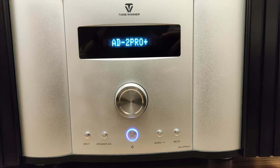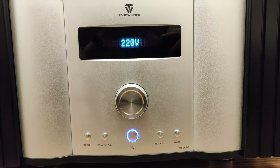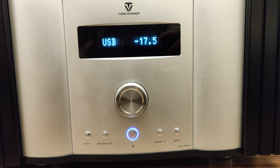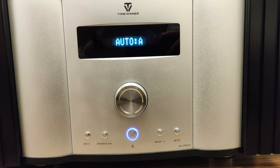A remarkable design feature of this amp is its easy-to-read LED screen located on the front panel. The screen is capable of clearly displaying the current input of the amplifier, its volume, the mode in which it's working, and the type of files it's playing back — which is a pleasant addition.